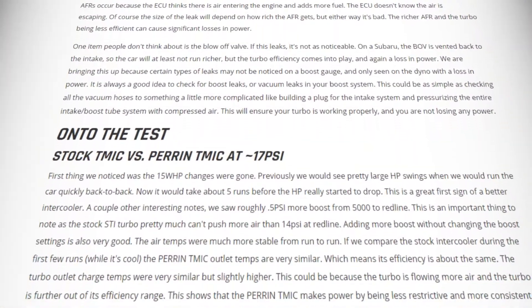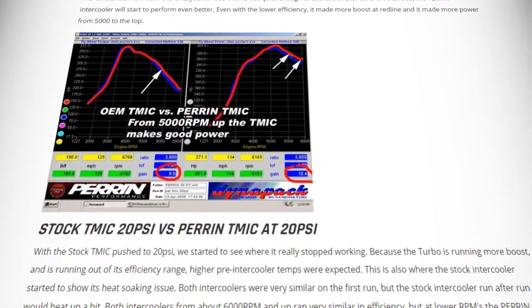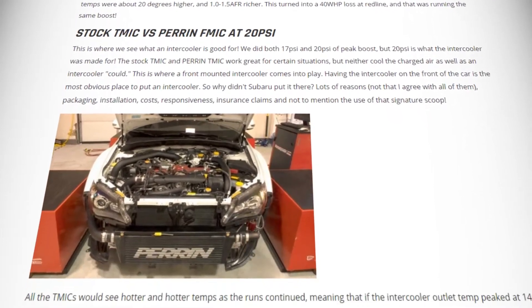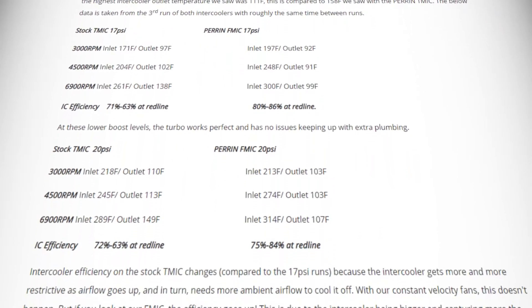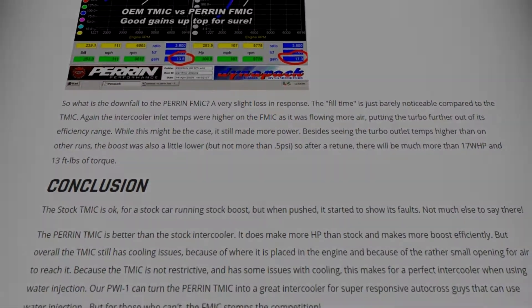A test done by Perrin found that a top mount intercooler setup nets a cooling efficiency of around 59% to 71%, whereas a front mount intercooler setup nets a cooling efficiency between 75% and 84%. I'll leave a link in the description to the full test. At the end of the day, going to a front mount intercooler setup has next to no disadvantages apart from cost and weight, while resulting in a huge bump in performance, especially on track where the car will heat up quite a lot.